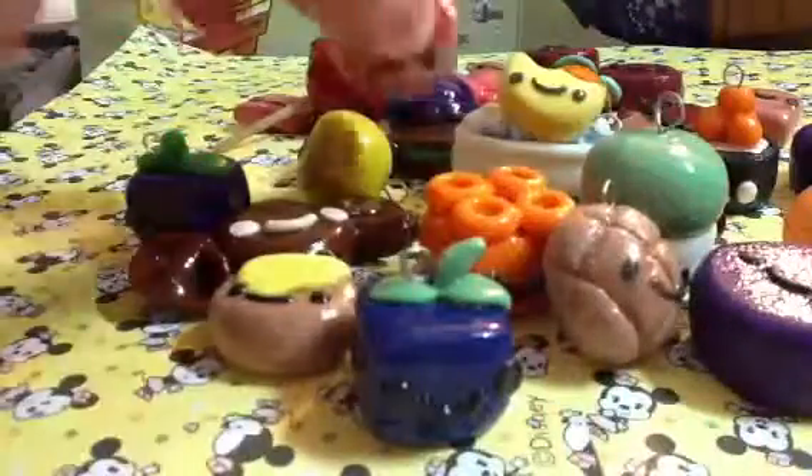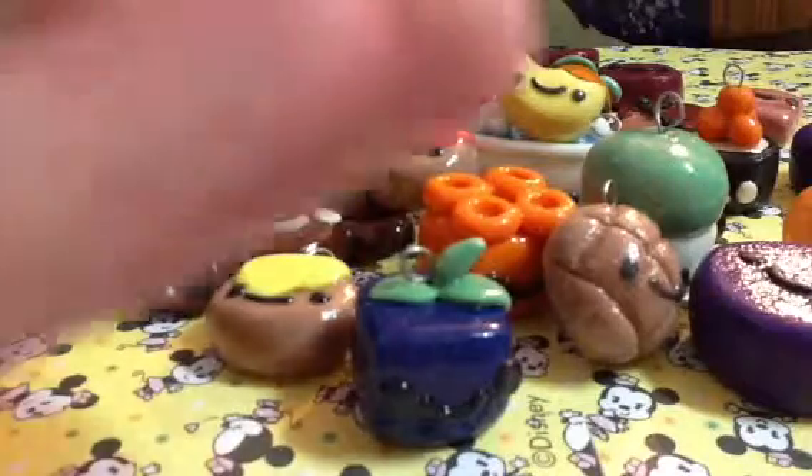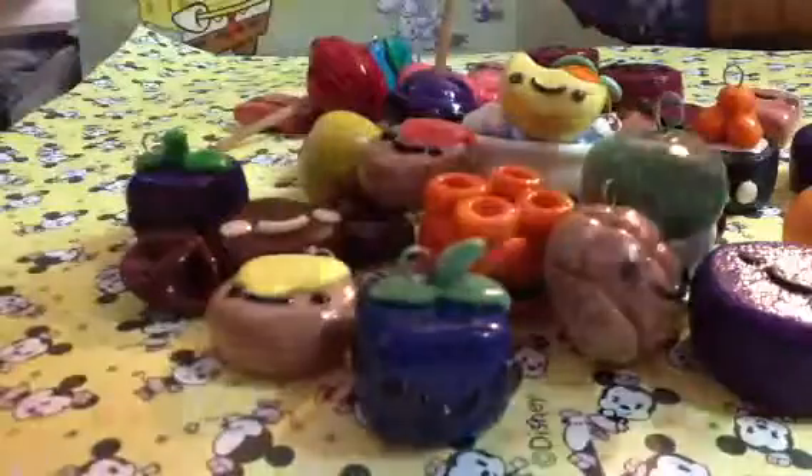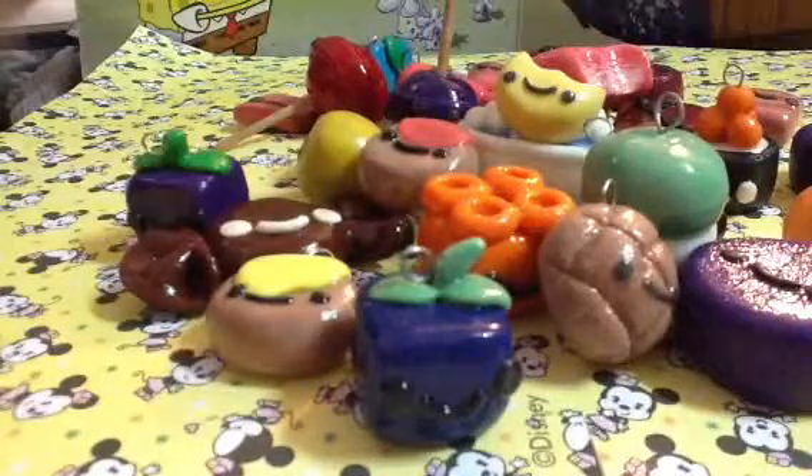This ketchup dipped nugget, this pink creamsicle with a realistic bite, this chocolate.